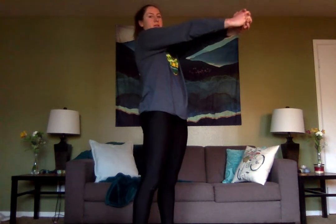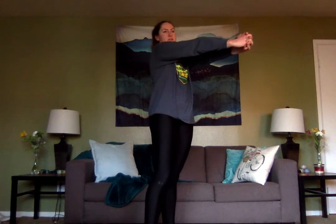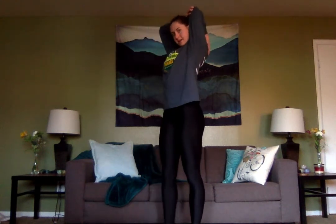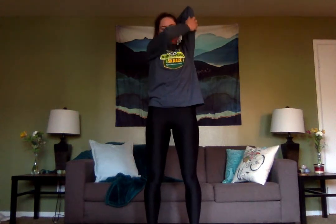Three, two, one. Release. We're going to bring one arm over the head and bend it behind you. The next arm is going to be on that elbow pushing it back behind you. This is going to stretch your tricep, so you should feel that right in here. Once again, you can adjust the tension with this opposite arm — how much you decide to push back on it.